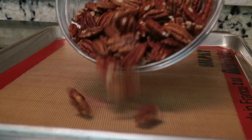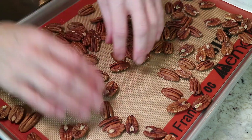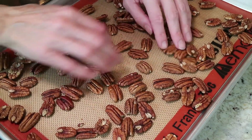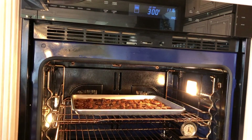First, we have our pecans. We're going to place them on a baking sheet lined with silpat — you could also line it with parchment paper. That way, after we candy them, it makes it easier to pull each pecan apart. We want to warm these through and just slightly toast them a little bit in a 300-degree oven for about 5-7 minutes.